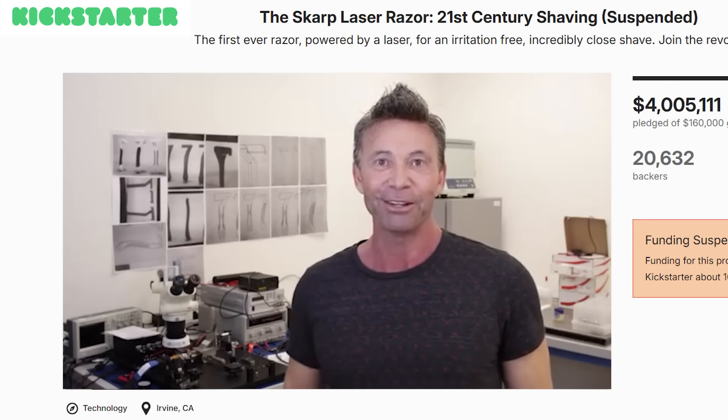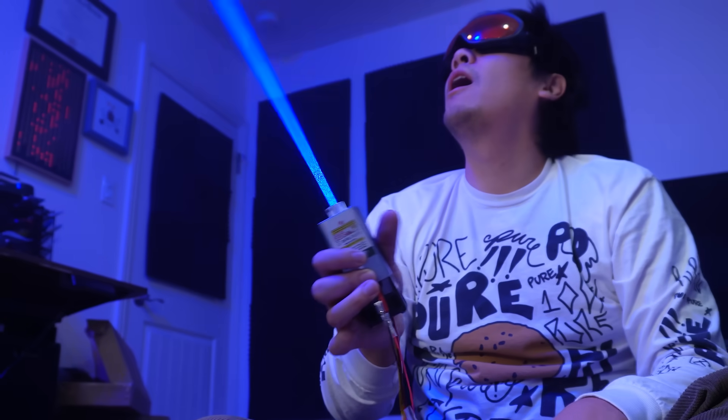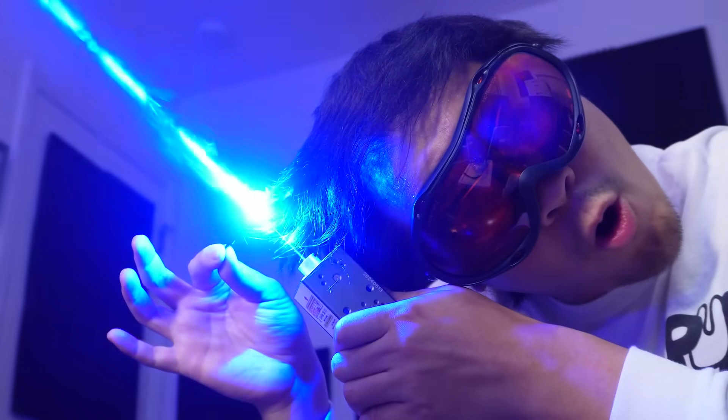But that's when I found the perfect solution: this Kickstarter from 2015 for a razor that shaves hair with a laser beam instead of a blade. Well, I have a 10-watt laser that I think will cut hair. Let's go!